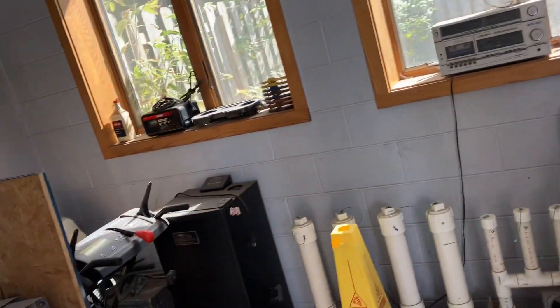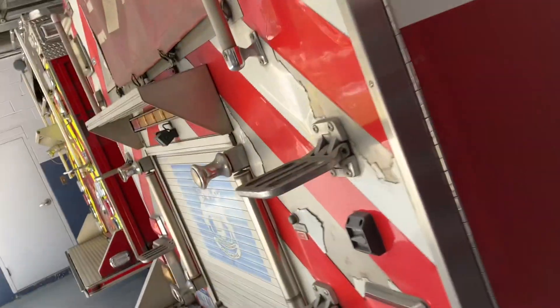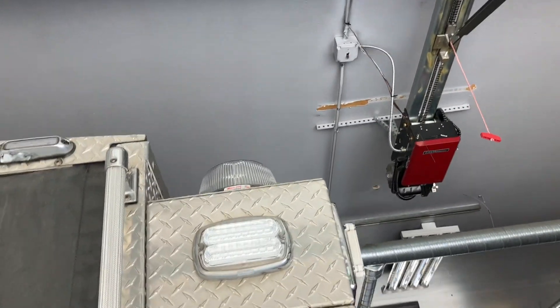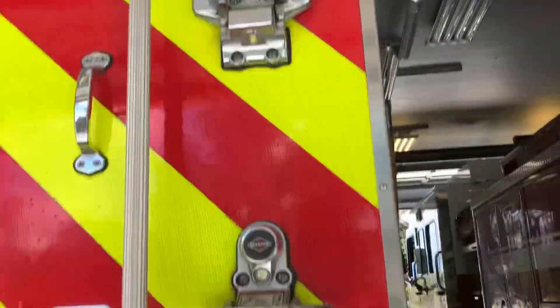This building looks old — like from the 18th, 19th century, but not that old. That is cool. There's the red lights. It's a Weyland — Weyland speakers, not speakers, lights. Weyland lights.